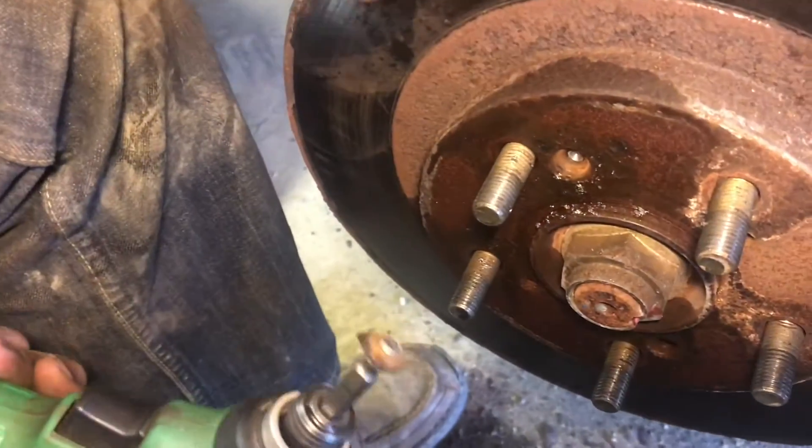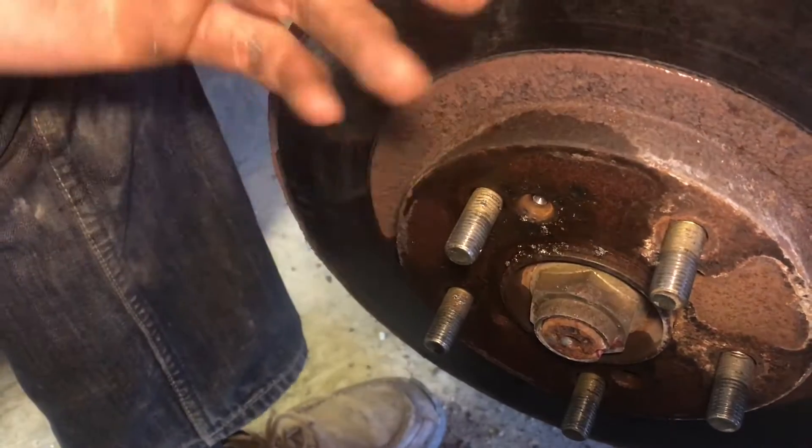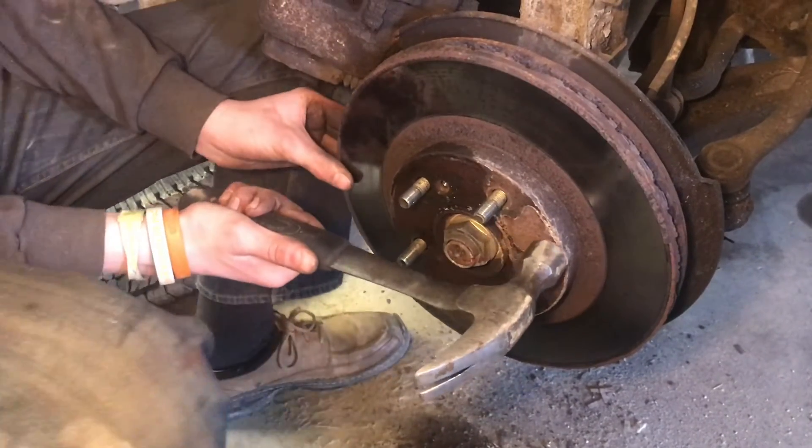It broke the head of the bolt off, so the rotor can come off now. Once we get that off, we'll be able to maybe grind that out or try to extract it, but it's not too big of a deal. So now we have that off, we can just tap around here.